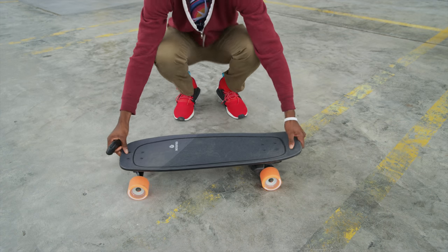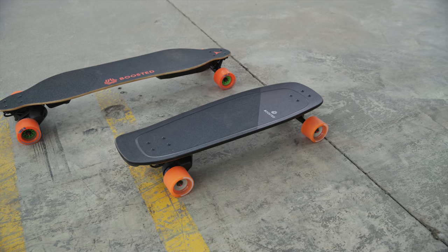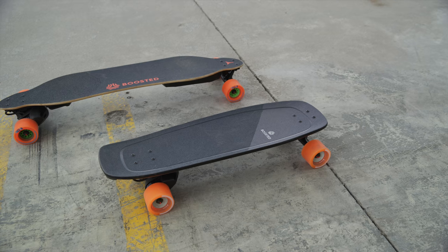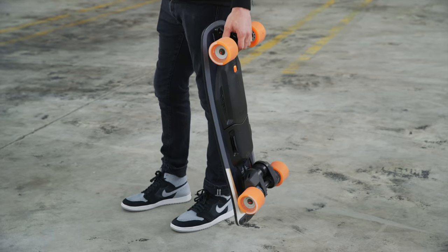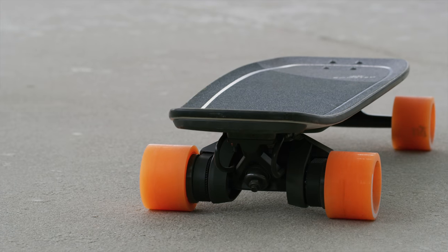With the new Boosted Board Mini, obviously it's smaller, but much of it is the same as the Boosted Board we're used to — there are just some key differences and actually improvements. The board is 29 inches long instead of 39, and that makes a lot of difference as far as making it easier to carry and bring with you places, and of course how you ride it.